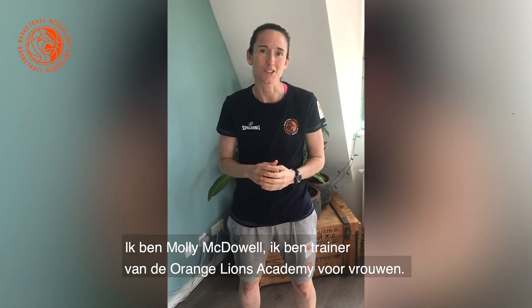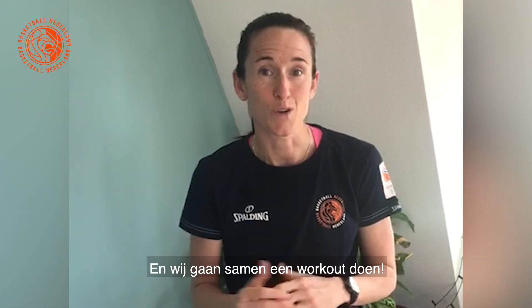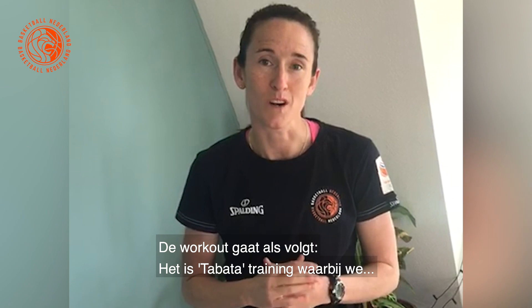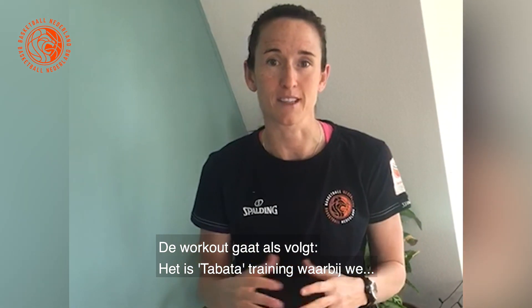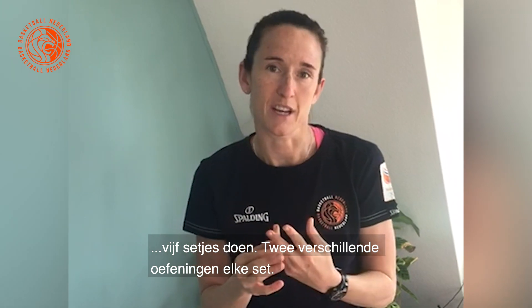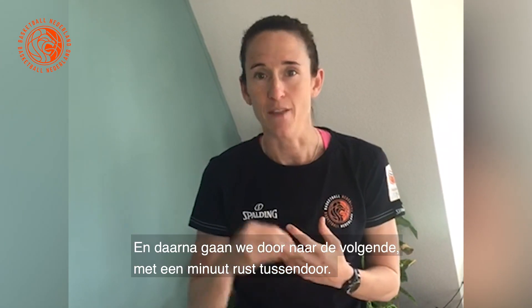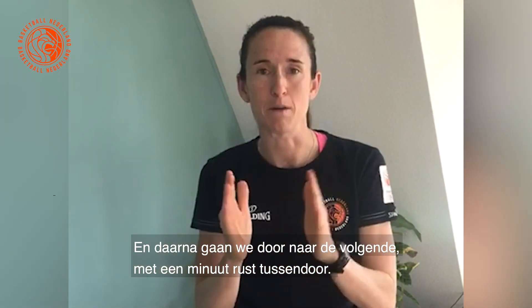I'm Molly McDowell, a trainer coach at Ola Academy. We do a workout together using a Tabata type training format. We do five sets with two different exercises in each set. We work for 30 seconds, rest for 10 seconds, then move on to the next one with maybe a minute break in between.